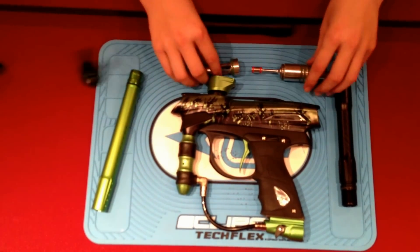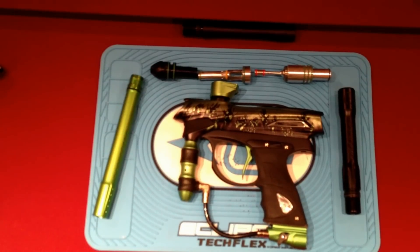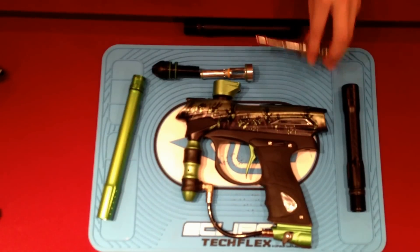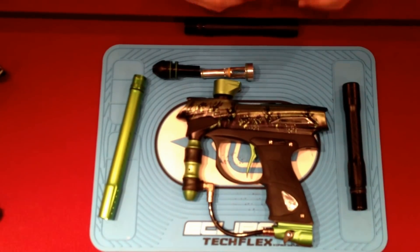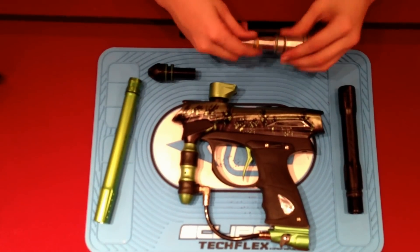The bolt — I have it out of the marker right now, right here. It's just kind of a standard proto bolt. Of course, you have a giant bolt bumper inside of the body right here, but it's just a standard bolt overall.